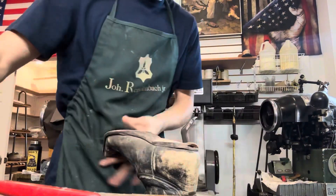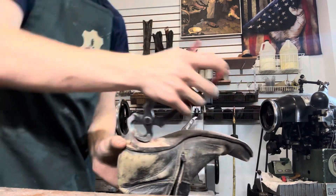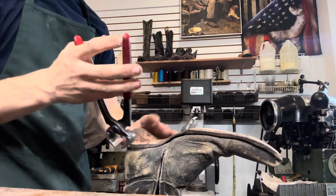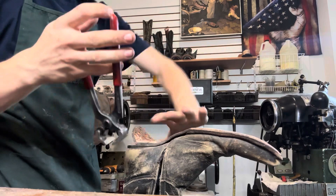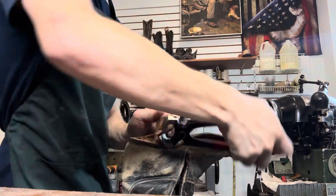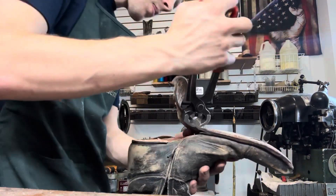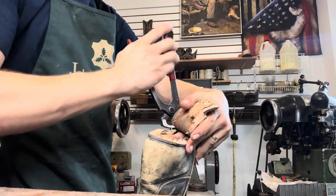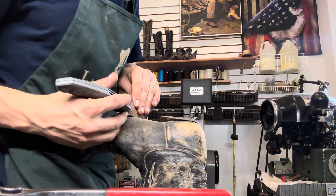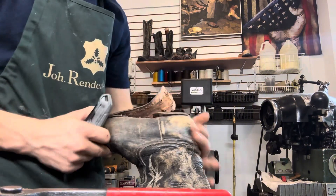Now it's time to take the sole off. I like to start from the back, especially with these cowboy boots — it kind of helps me get to the stitching of the sole a lot easier. Oh wow, this leather is pretty old, it's just ripping. There it is. And then all these wood pegs. I'm just going to try to go and cut all the stitching that's holding the sole on.